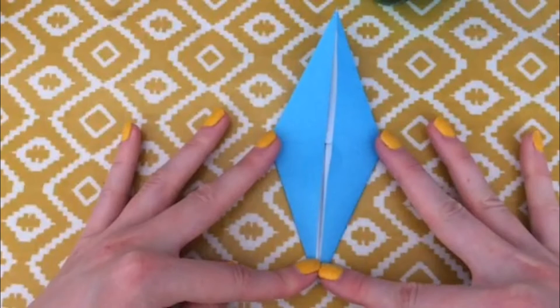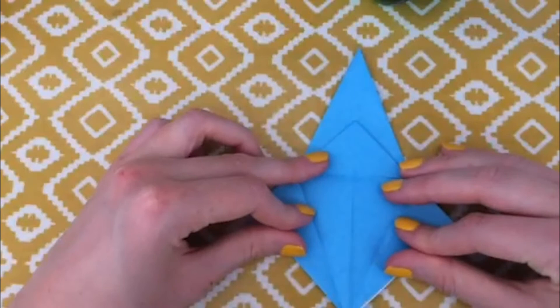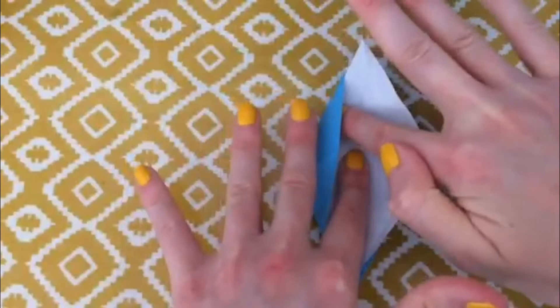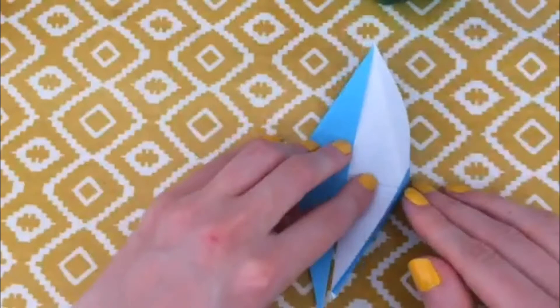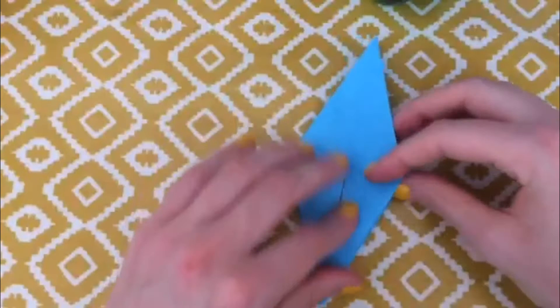So now we have this big long diamond shape and we're going to flip it and do exactly the same thing. Fold this top towards us like before, unfold, unfold these edges so we have a big square, lift this bottom and fold it down along that line we've created. We're really just following the folds we've already made and bringing those edges inwards. Sometimes it helps to get a nail in there and just remind the folds what they're doing. Press that down.